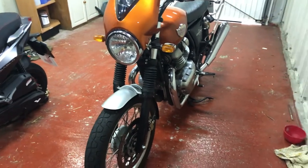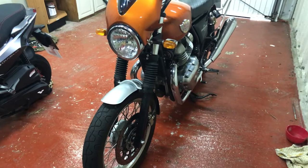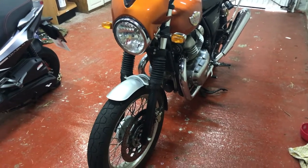I personally like them on this bike because they look the part, I think, and also they undoubtedly protect the fork stanchions.